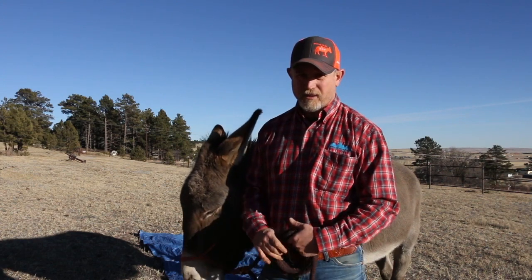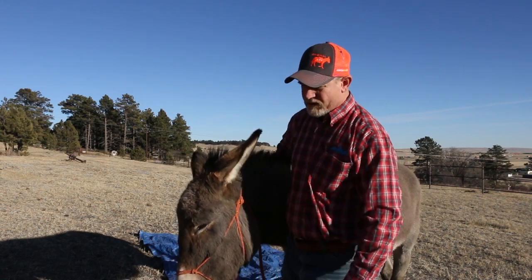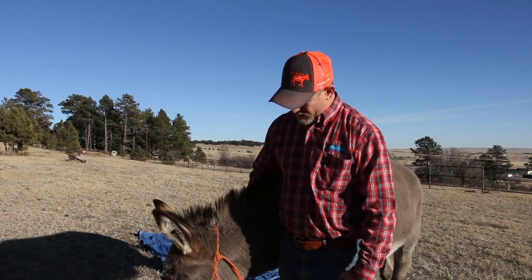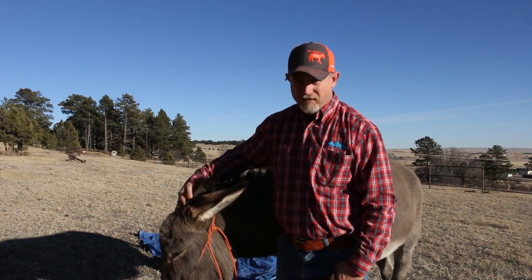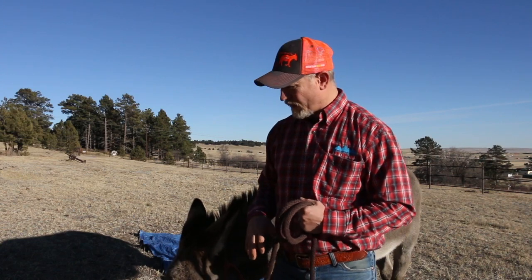Some folks give scratches. I do this a lot — I'm always loving on them, always telling them 'good boy' and talking to them. You can tell he enjoys it: he's dropping his head, showing me he's being subservient. When a donkey drops his head, that's a sign he's relaxed and responding positively. So knowing when to scratch them is also an important part of training.